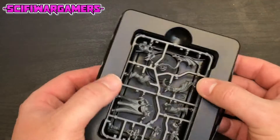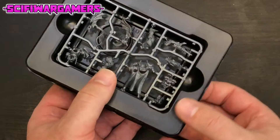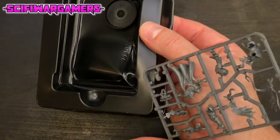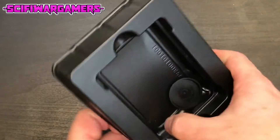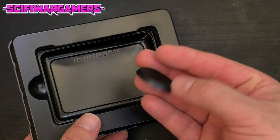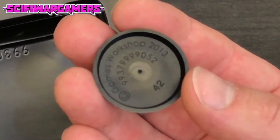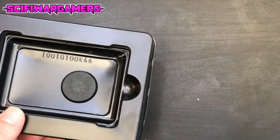Let's move on to the miniature itself and see if I can get it out of this packaging without damaging it - this always seems to be a skill in itself. A standard 32mm round base I believe. The date on that round base is 2013. I have a fascination with base dates, I don't know why.